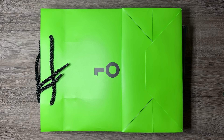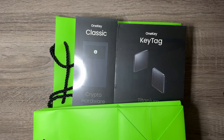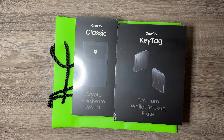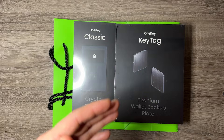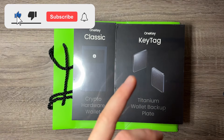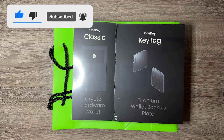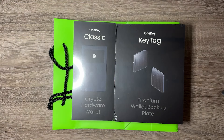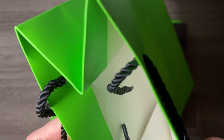Welcome back to the channel! Today I'm excited to unbox the OneKey Classic and the OneKey Tag. This is a combo that was sent to me. I like that they provide both products — some companies only make a hardware wallet or they only make a seed phrase wallet, and it's nice that you can buy them from the same website and they arrive together. They also gave me these cool green bags they came in.